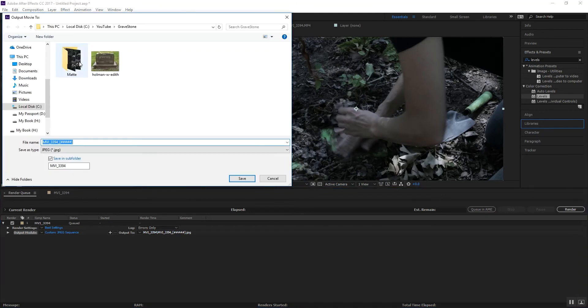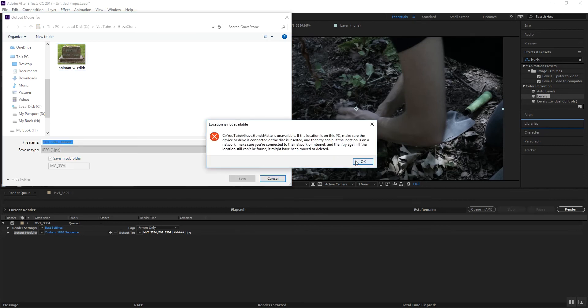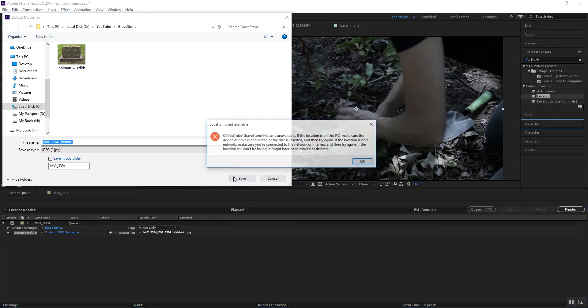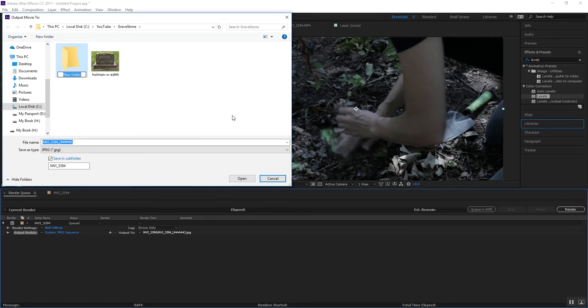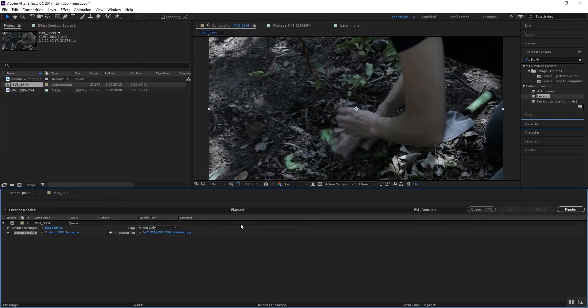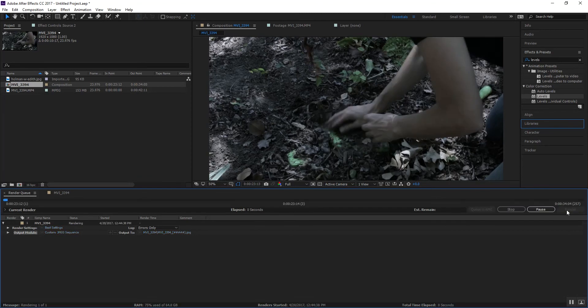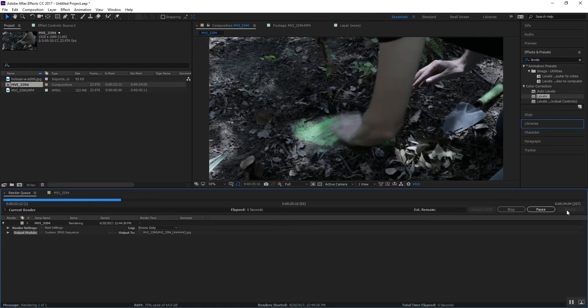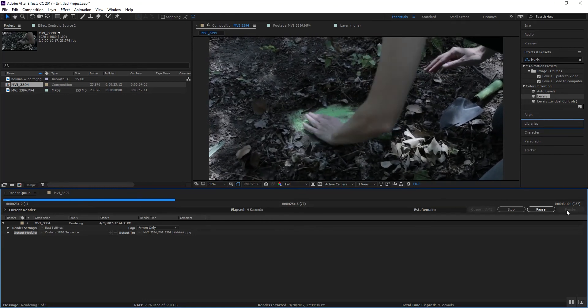Everything else should be good on that and then we're going to set our path. Let's create a new folder — let's call it 'Mat.' Save that. We're going to go ahead and render this. It's going to export a single JPEG image for every frame, and then we'll import that right into Mocha.